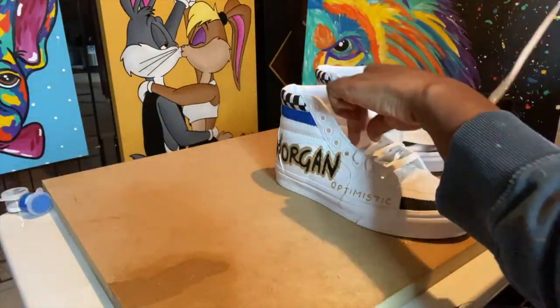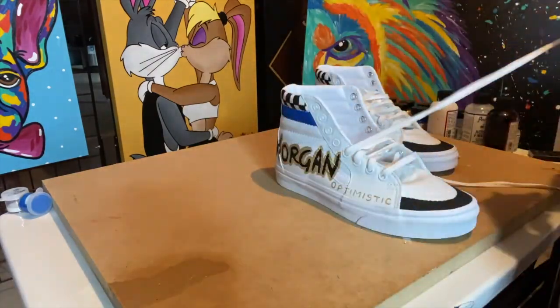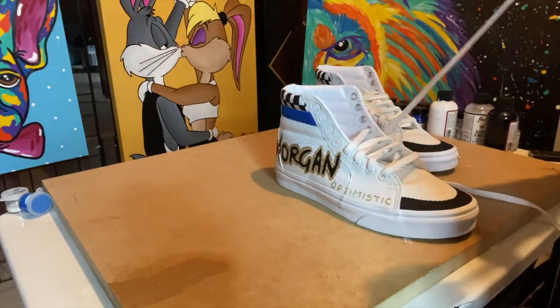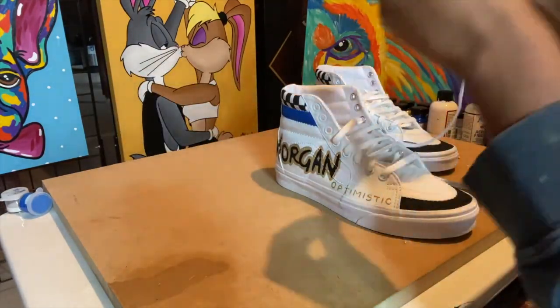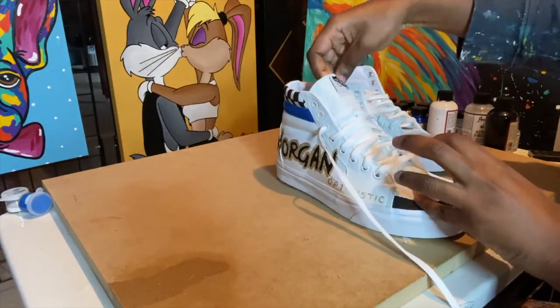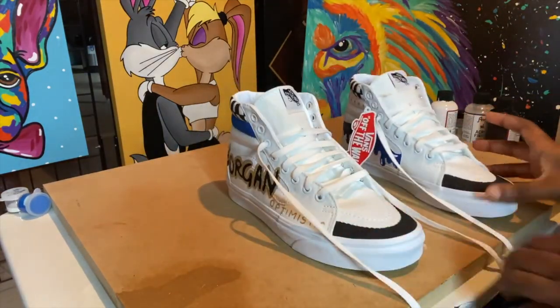And then finally the last step was to lace these bad boys up. Oh, and I also sealed these shoes using two coats of an acrylic sealant spray as well, just to again protect the final design and all of the hard work that I went into creating them.